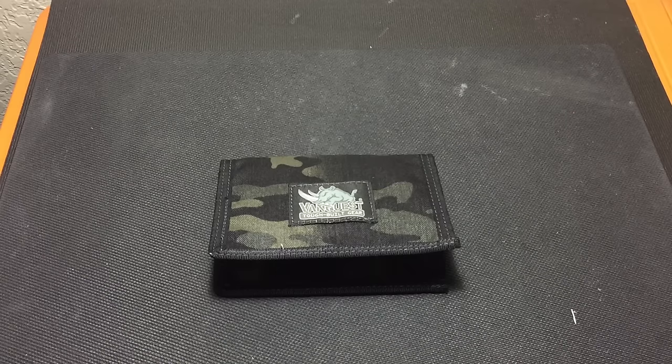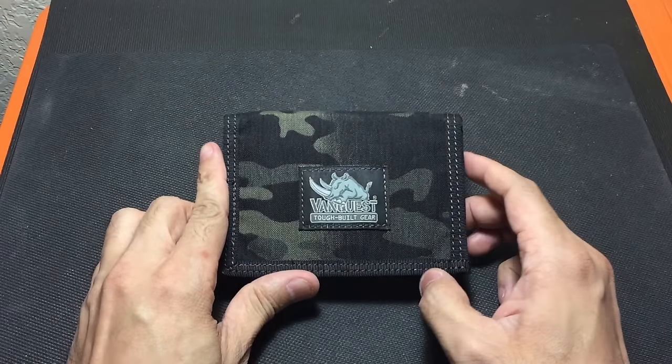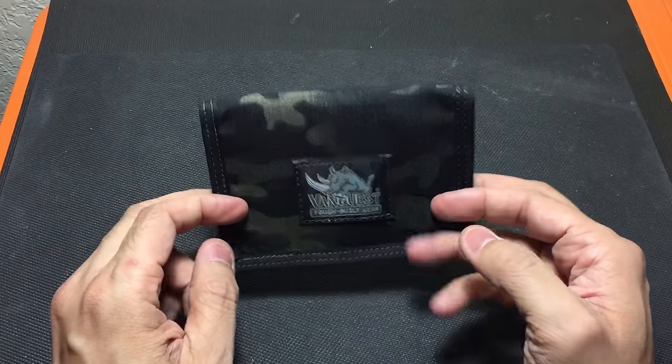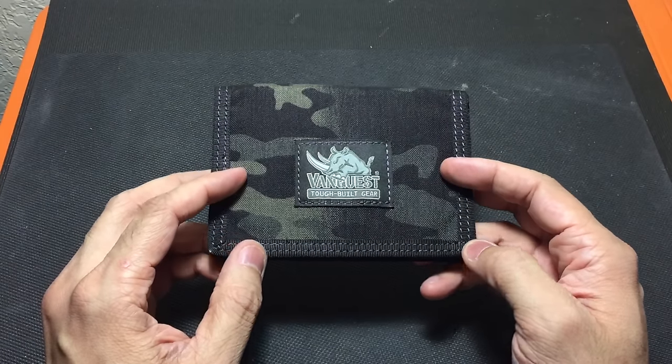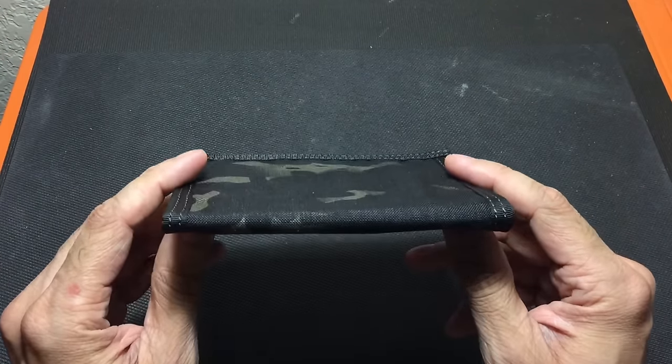Hey guys, I got a new video for you today and this is going to be a quick look at the Vanquist cash wallet. I actually received this wallet from the guys at Vanquist while I was at SHOT Show, so I can go ahead and test it out. I was interested in seeing how it would hold up to my usage, and they gave me this one and I've been carrying it ever since — I can tell you it is a great wallet.